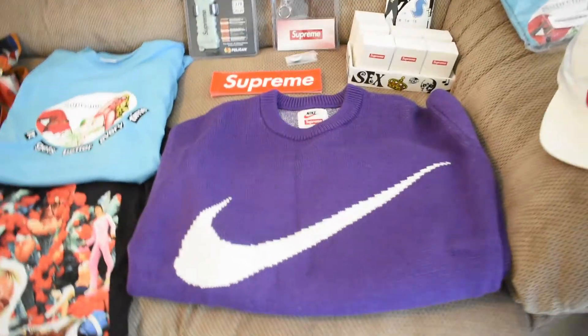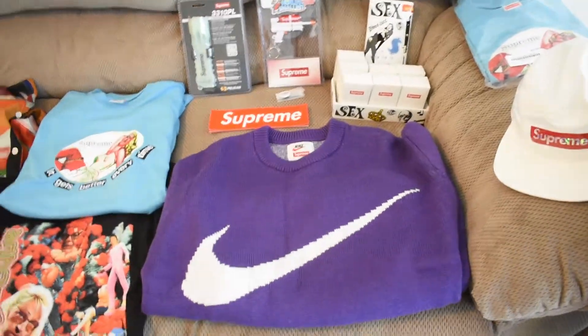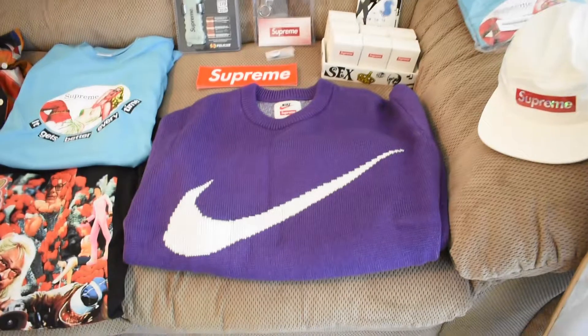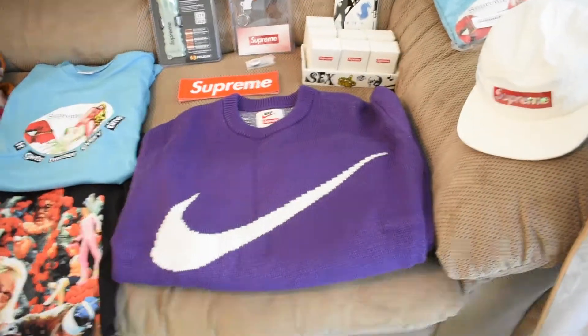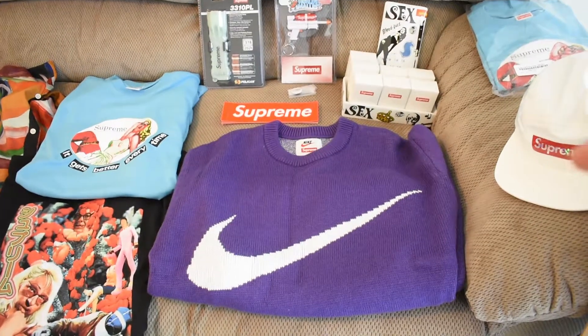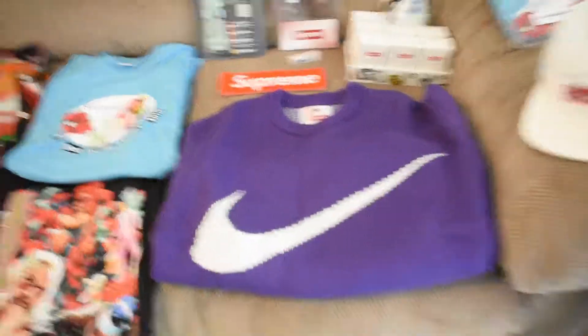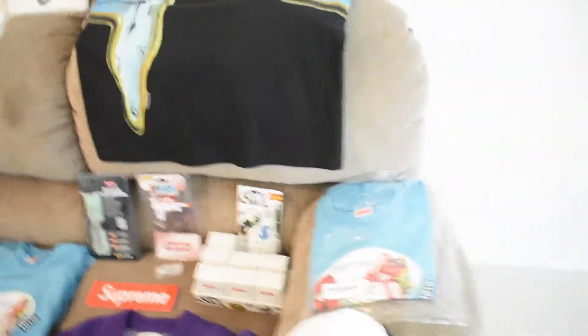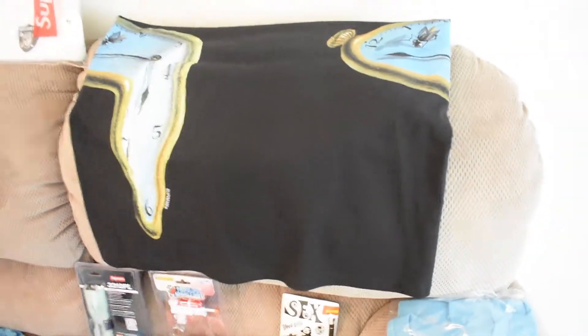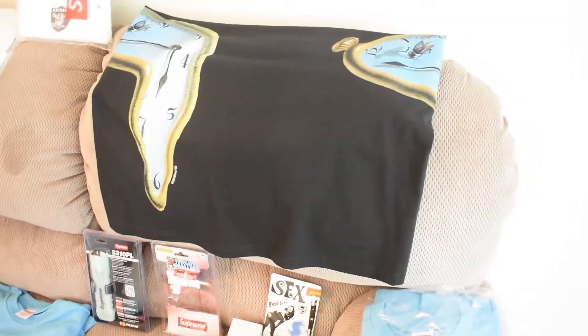Here goes one of my personal favorites from this collaboration. I was really lucky to get this — I got it with my sub bot, and I'm thankful for that because if I went manually I probably wouldn't have gotten it. Size large, copped for the personal.